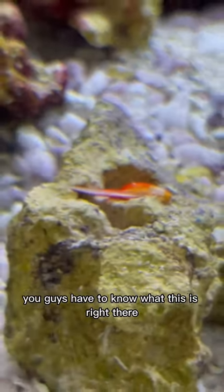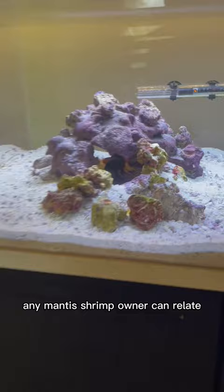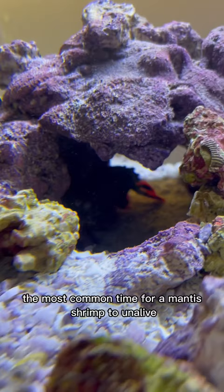You guys have to know what this is right there. That is one of my mantis shrimp's clubs that he just molted off. If you're wondering why I'm freaking out right now, any mantis shrimp owner can relate that when their mantis shrimp has a successful molt, it is a very exciting time. The most common time for a mantis shrimp to unalive is during their molt. So this is very exciting for me. And also I collect the clubs.